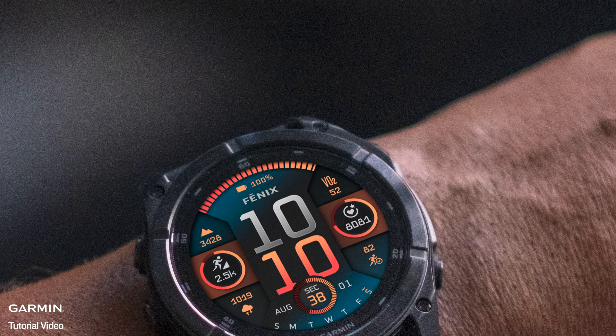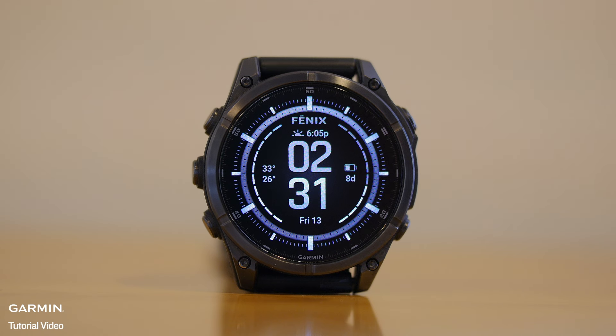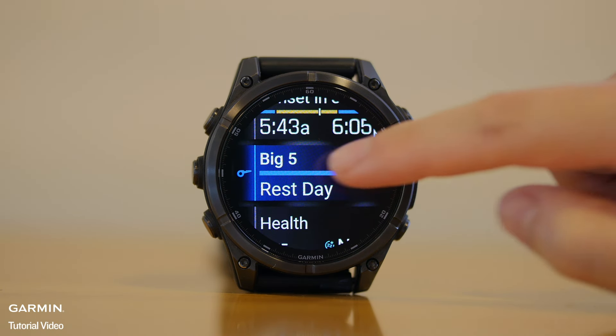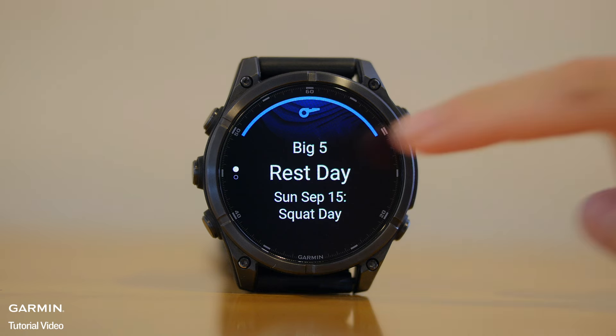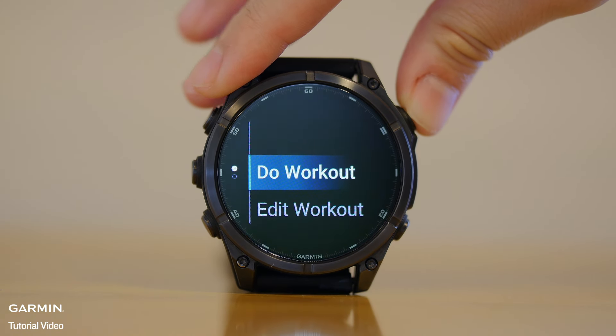Here's how to access your strength training plan on your watch. On your watch face, scroll down or use the down button to locate the Garmin Coach glance. Select your scheduled training, press the Start Stop button to start the training, then select Do Workout.